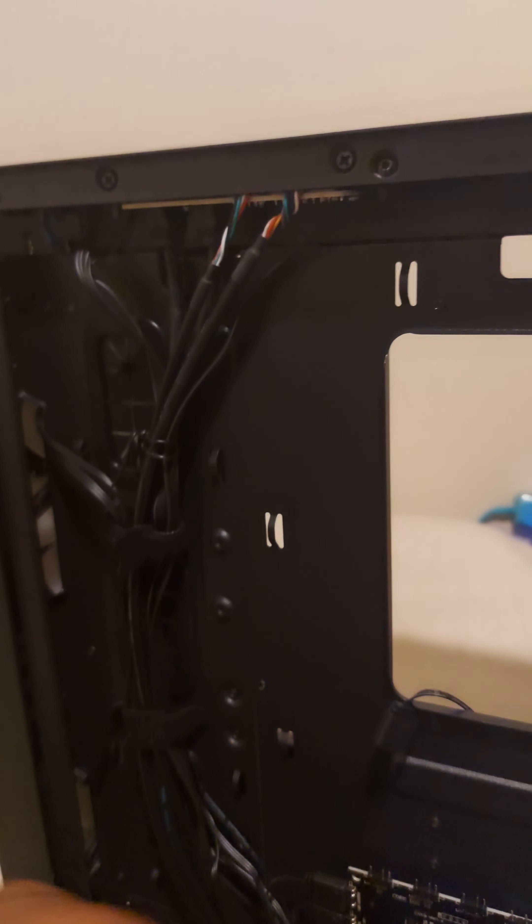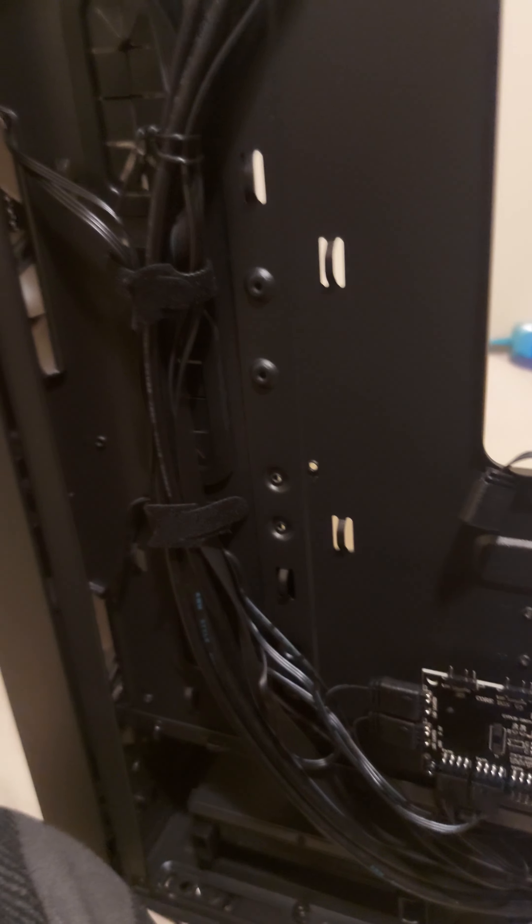If you want to get a more industrial level one, they sell them — low-key secret hack, right? They sell zip ties, they sell Velcro straps like this at Home Depot. I work there, so this is free marketing. Anything you need for cable management or your build, you can buy it from Home Depot for like an unrealistic price. Not expensive crazy, but crazy as in the amount you get for the value.